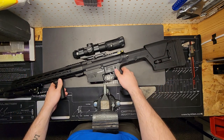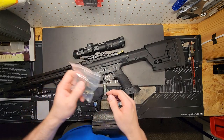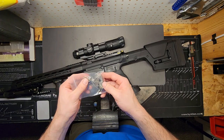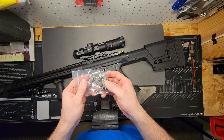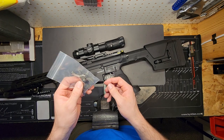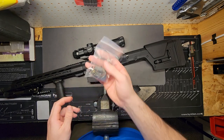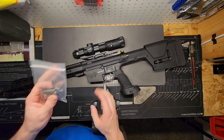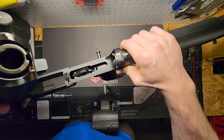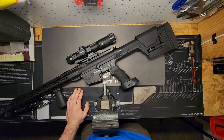Now that this behemoth of an AR is finished, the first thing I want to check is the trigger. It came with the mil-spec trigger, which usually runs around five and a half to six pounds of pull — nothing terrible, that's what we trained with in the military. All our CADM rifles ran that unless they were neglected and got worn and corroded, and then you're looking at like an eight or nine pound pull.